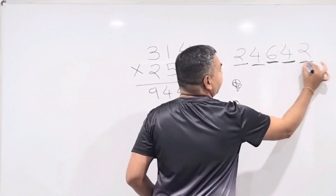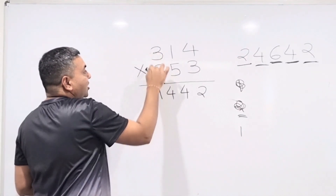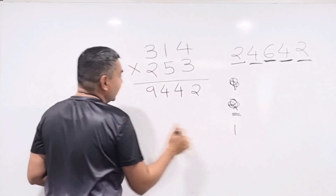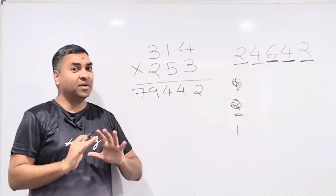Step 5 (first two digits): 3 × 2 = 6, plus carry 1 = 7. Write down 7. The answer is 79,442. Once you understand the method you can do it very quickly.